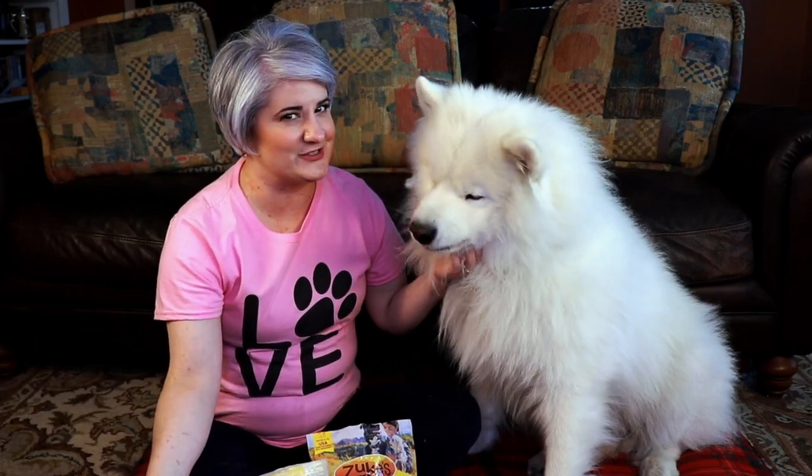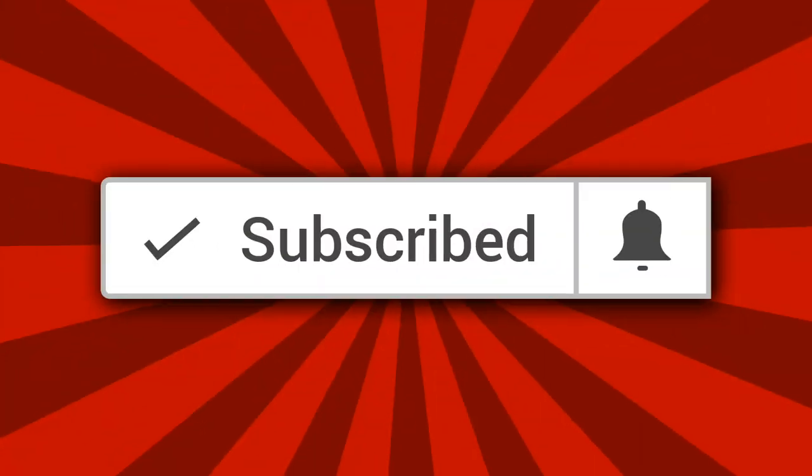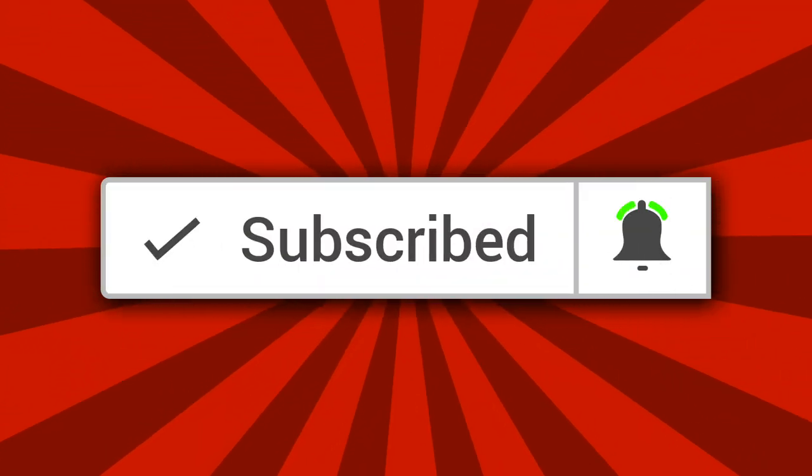What do electrical cords, dog poop, a skunk, and your food have in common? To find the best tips and tricks for owning a dog, especially a Samoyed, be sure to click subscribe and hit that bell notification. We're going to work on training the leave it command. Leave it is really important because you can say leave it, and your dog is going to leave it alone.